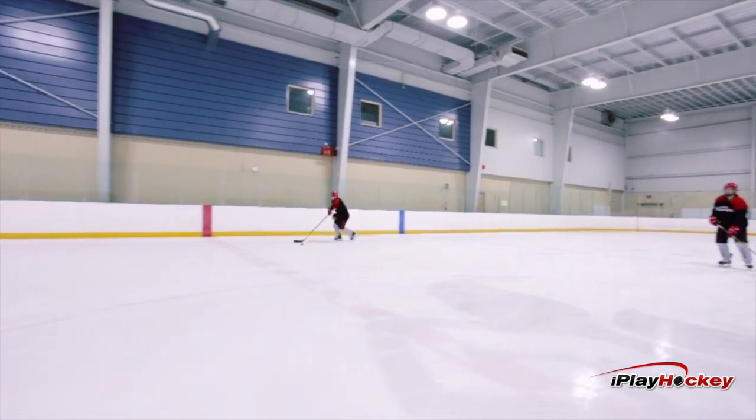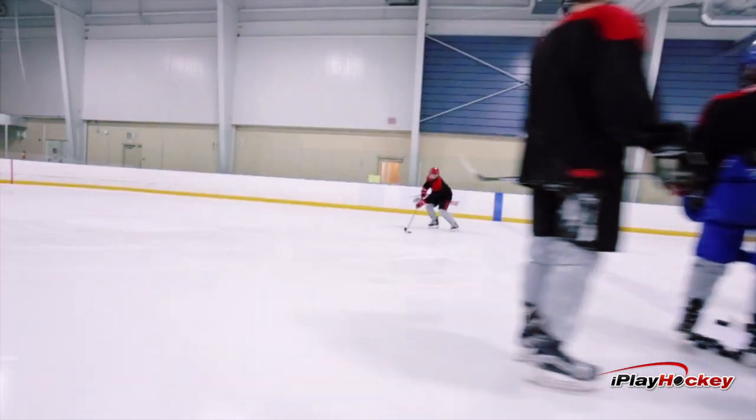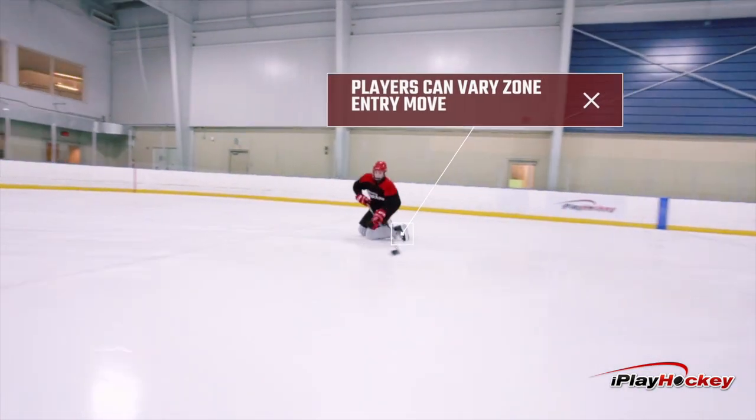Other things we can ask the players to do is force that they always receive a pass on their forehand. As well, we can vary what they have to do once they enter the zone.